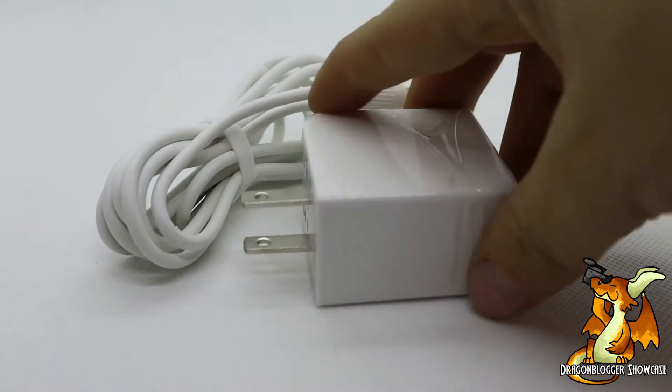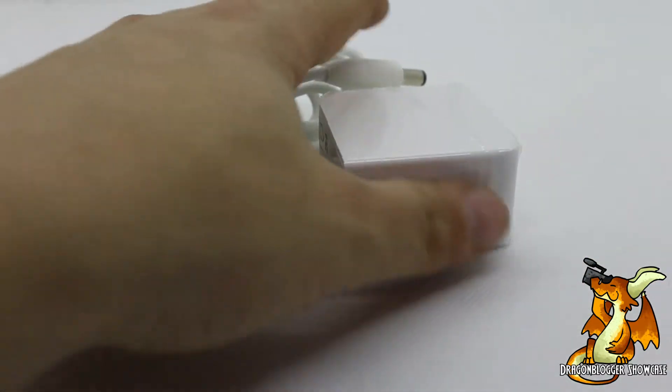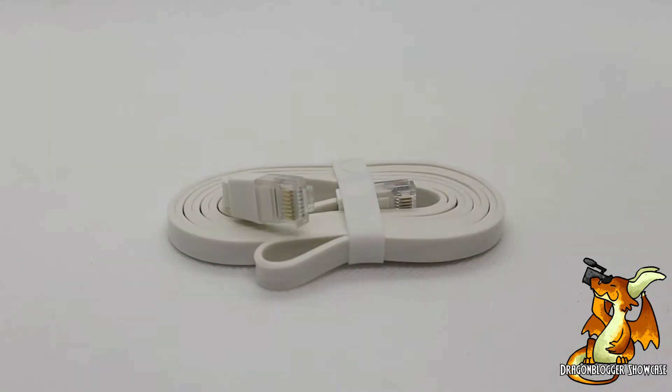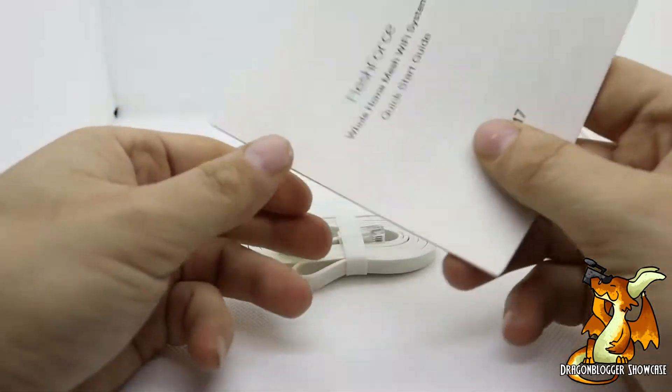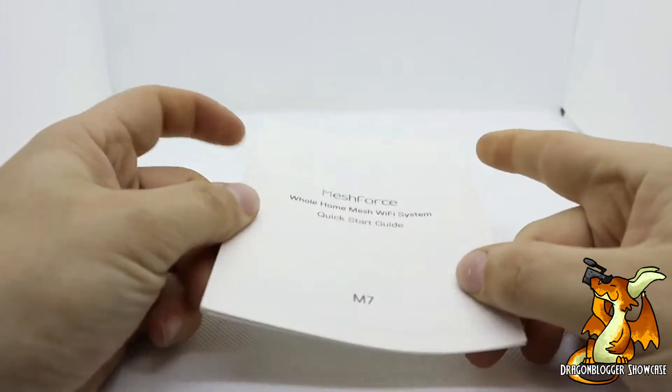So what comes with it is you're going to get a charging cable for each of the modules. You're going to get an Ethernet cable — you only need this to connect one module to your existing router. You're going to get a quick start guide that will help you get this thing set up, and you might have a little bit of trouble, so just read this.